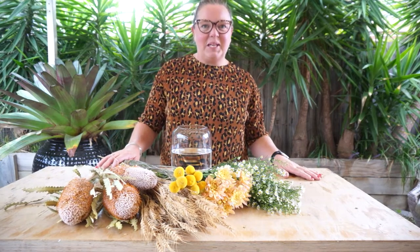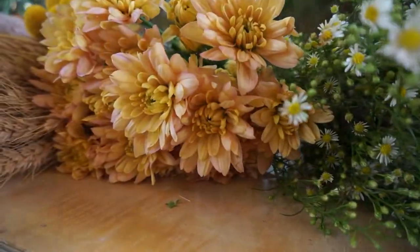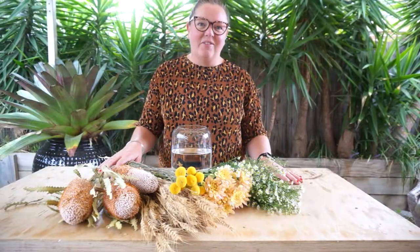Hello everyone. Welcome to this week's Bloom Box Co box. We've got a great box coming to your front door this week full of beautiful seasonal Australian grown flowers. Let's take a closer look at the varieties.